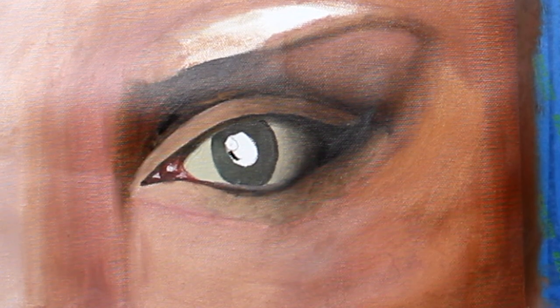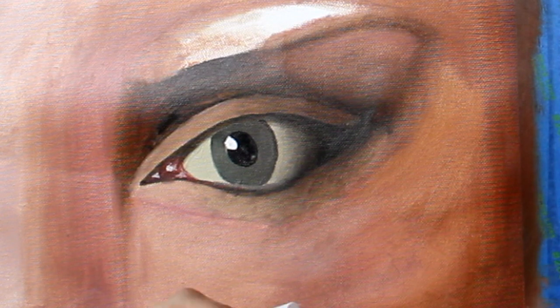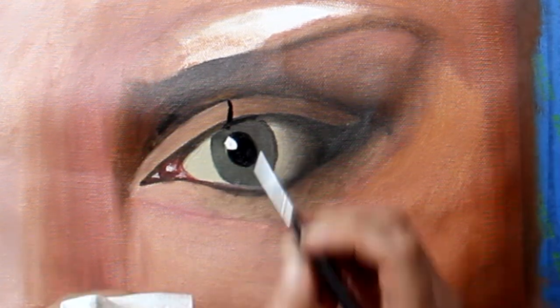When it came to adding details like the pupil and the eyelashes, I used the paint directly from the tube because it needed to be quite a thick consistency for those detailed areas.